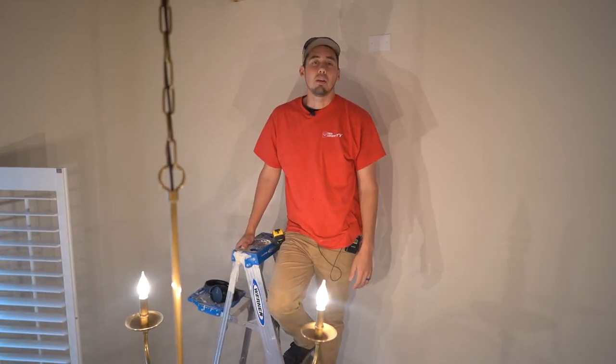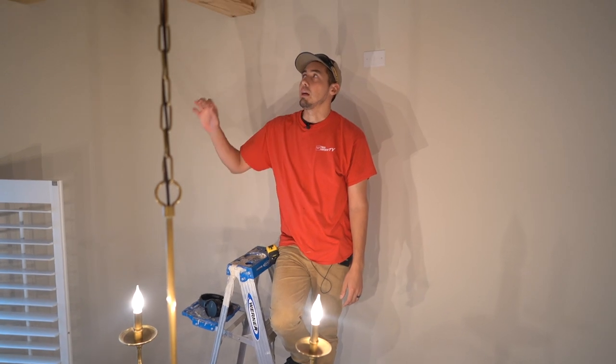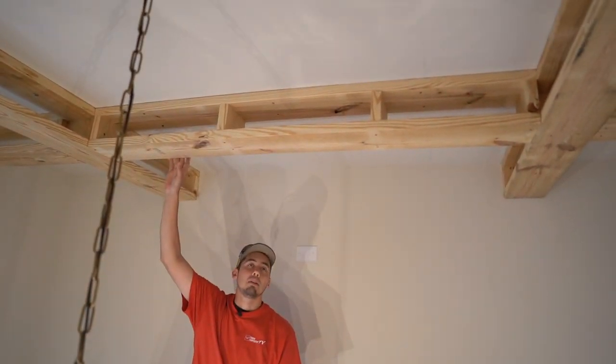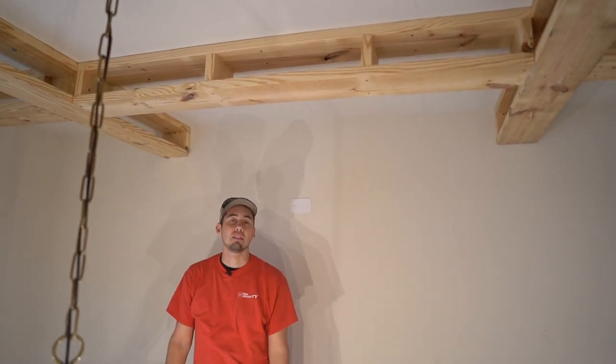What's up everyone? Welcome back to the channel. Welcome back to the coffered ceiling we're doing at this project. We're going to go ahead and trim this out today, wrap it in one-by material, and then put some crown and v-groove on the ceiling.